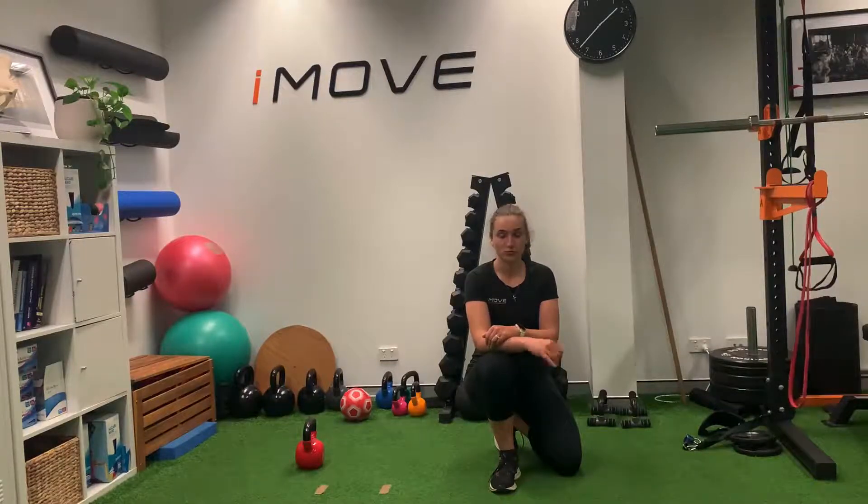It's also really important to build strength after a back injury to help you get back to being able to function and lifting as well.